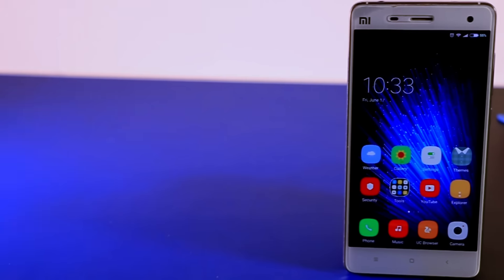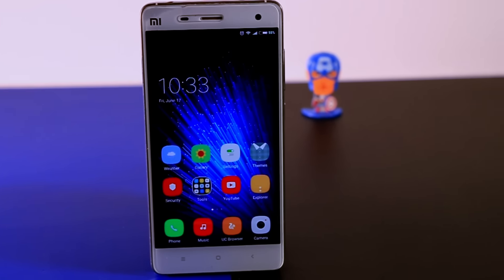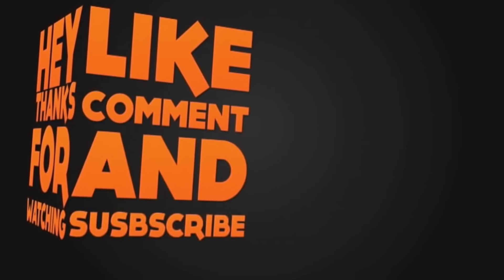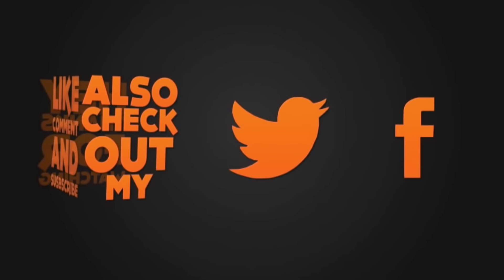That's all for today. If you find this video helpful, do subscribe to my channel for more videos like this. See you guys in my next video.